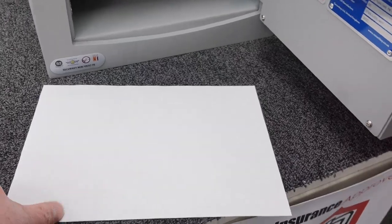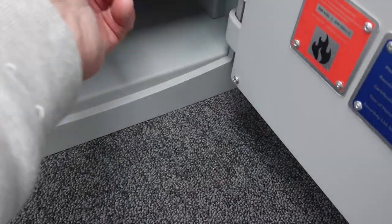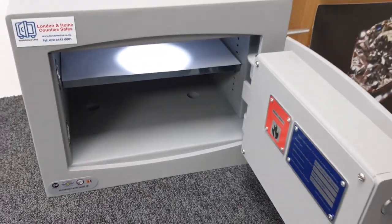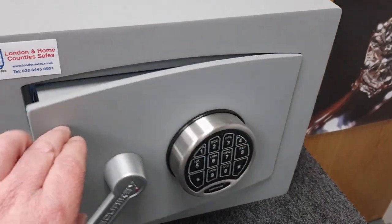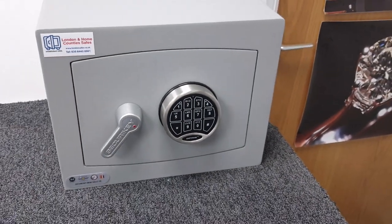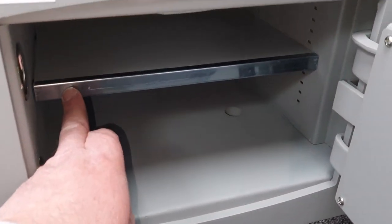Here's a piece of A4 paper. As you can see, it sits inside the safe — below the shelf as well — and the door shuts with no problem with A4 paper inside, which makes it very useful.